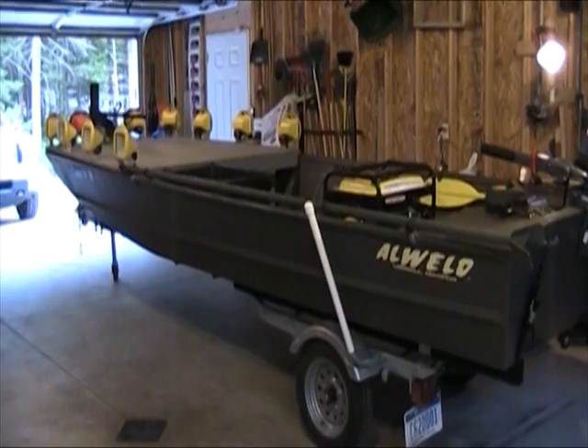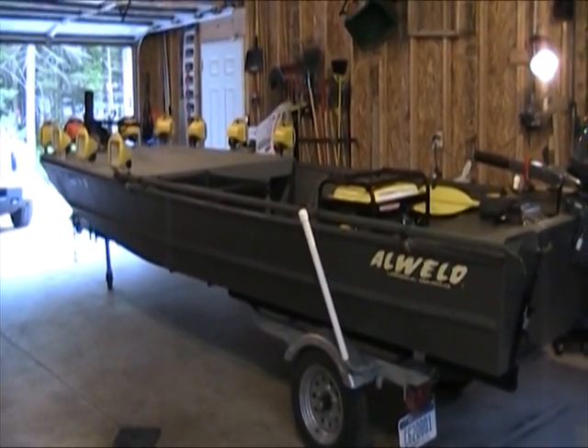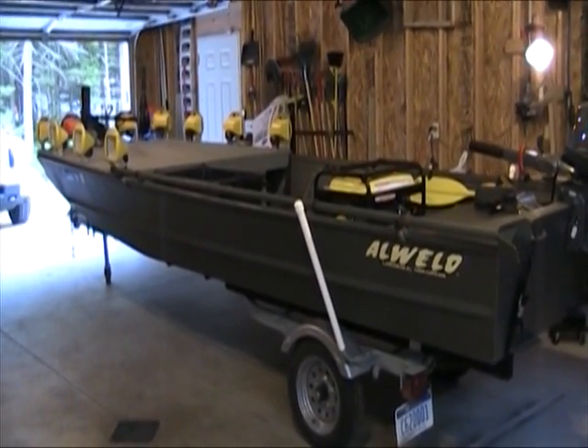There's a boat for you to look at, get some ideas from, and check the podcast out for full details. Thanks for watching — I will be back soon with more. Talk to you soon, bye.